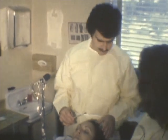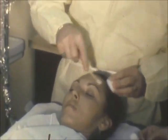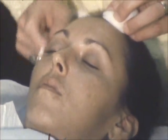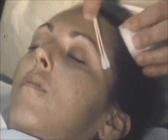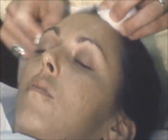We'll start now by applying to the forehead with slight pressure. Sometimes there's a slight burning sensation, but that will be neutralized with an alcohol water solution.